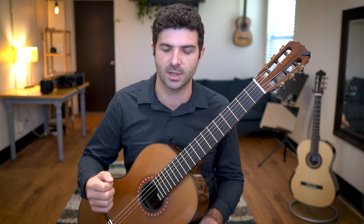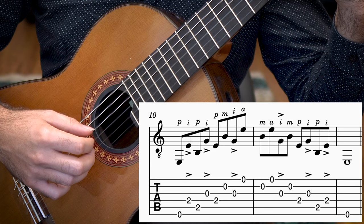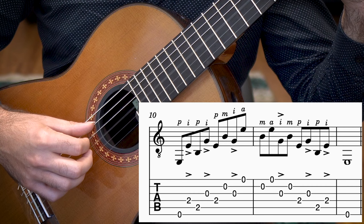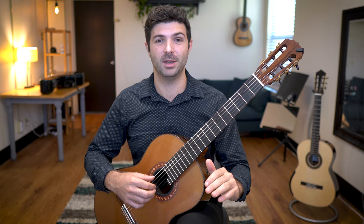I'm just going to accent the index finger. Make sure you don't start with a big loud thumb stroke — even the thumb has to be quiet. It's very difficult in the beginning, but I think you'll get it. Make sure you start really slow. There really is no lower limit to how slow you can start with this exercise.